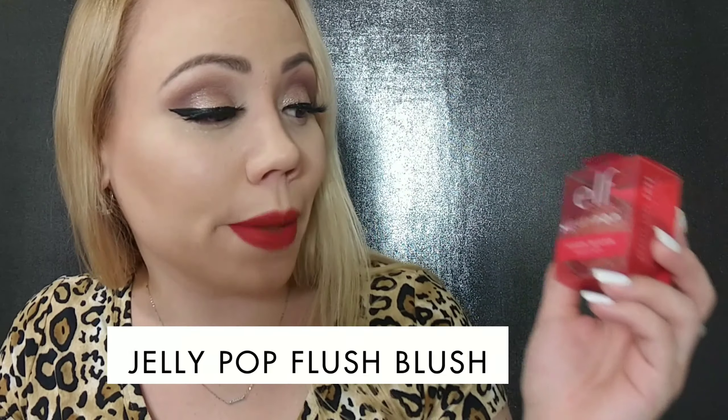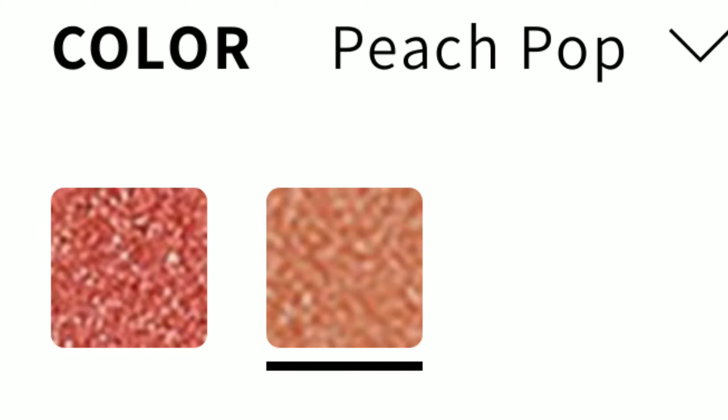I want to do a quick video reviewing and doing a demo on this new elf jelly pop flush blush. They did come in two different colors but I picked up the color peach pop. You get 0.44 ounces, this is cruelty free and vegan. I also did review the jelly pop water gel moisturizer if you're interested in watching that. This is peach pop because I'm obsessed with peach.